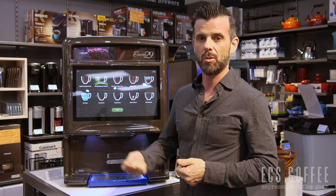If you have any questions, feel free to pop over to our website at ecscoffeeservice.com. You can always contact me, Neil, and I'll be happy to help you. Have a great day.